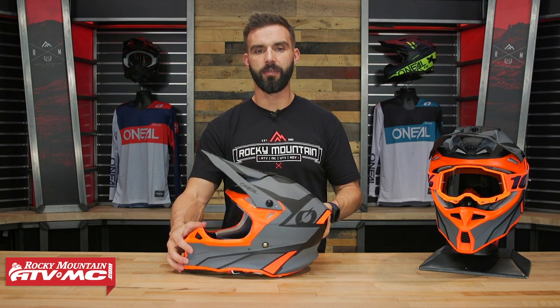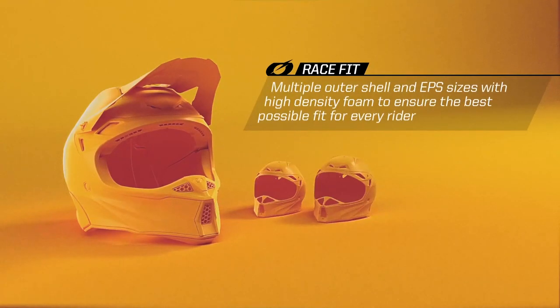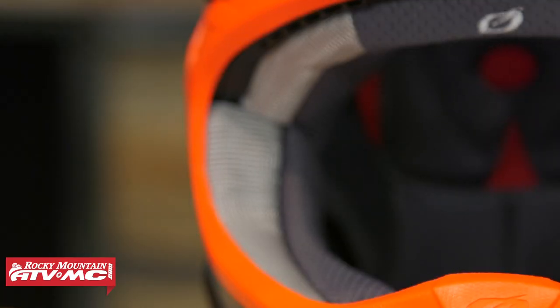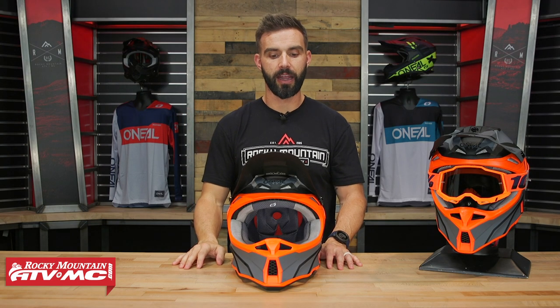With this, sizes go from extra small through 2XL. You're going to be DOT and ECE certified. Now like I said, fiberglass shell, multiple shell sizes. I weighed this — it is very light. Size medium: 2 pounds, 13 ounces. That is super lightweight. Usually we don't see that sort of weight unless you're up in that premium helmet range with full carbon fiber shells, so they managed to make this thing lightweight.